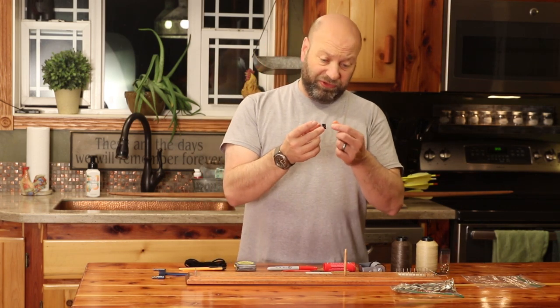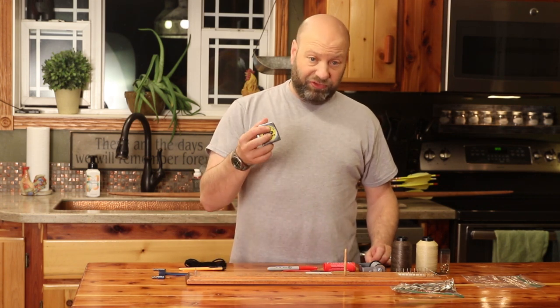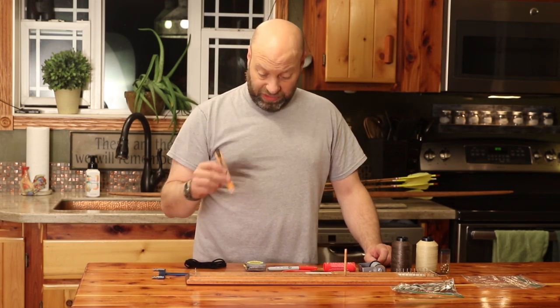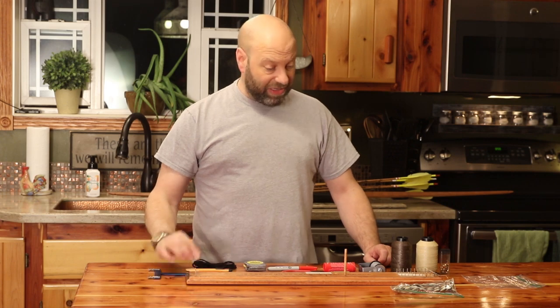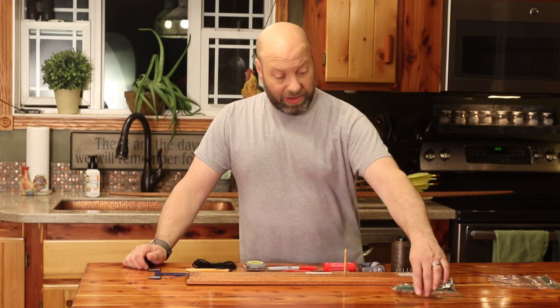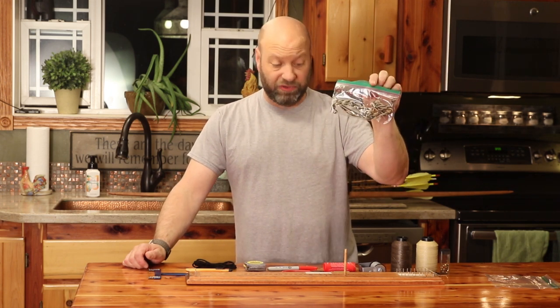You're going to need string wax, a lighter for fraying the ends, a pair of knock pliers to lock the knock on, and a Sharpie marker. A small binder clip is not mandatory but comes in handy — it pinches the string where you need it. You'll need a tape measure or ruler and something to cut the strings with. I'm using yarn for my silencers, and you'll need a bow square. That's all it takes — pretty simple things.